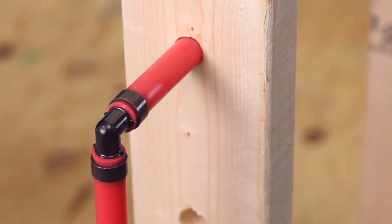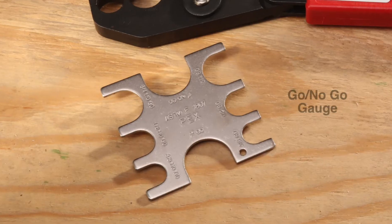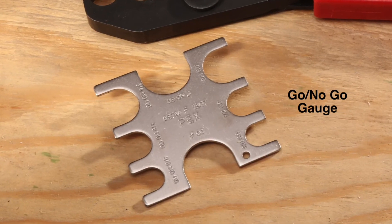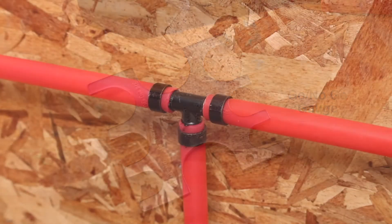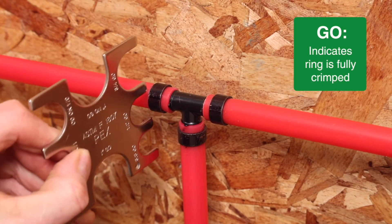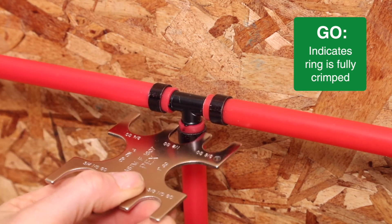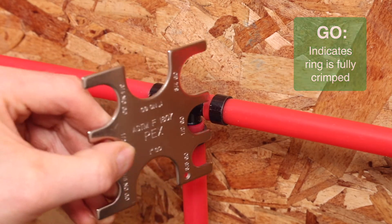Inspect the completed assembly. Double check the one-eighth to one-quarter inch gap. Check the copper crimp ring with the included go/no-go gauge. Select the tubing size on the gauge, then slip the go opening over the crimped copper ring. When the gauge slips over the ring, it indicates the ring is fully crimped to proper specification.